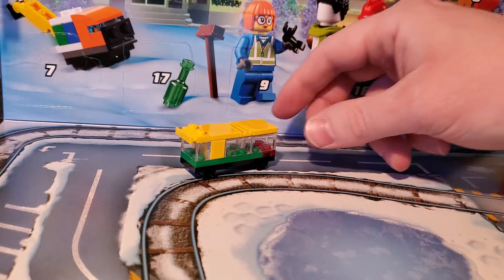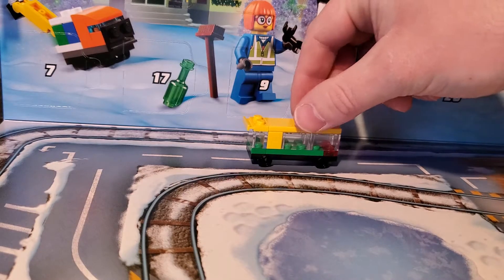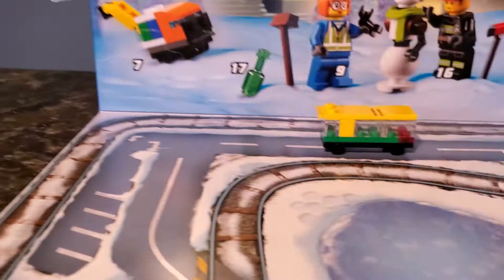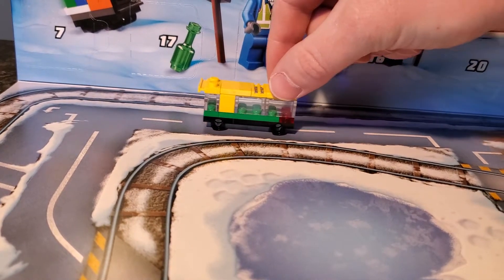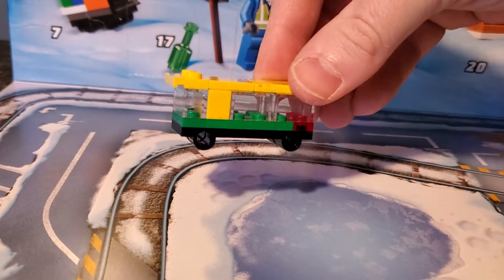Folks, there we have it. Look how cute this is. At first glance, when I first looked at this, I really wasn't entirely sure what the hell that was. But when you actually put it on the road — look at that. Doesn't it look like a little bus or a trolley or something?